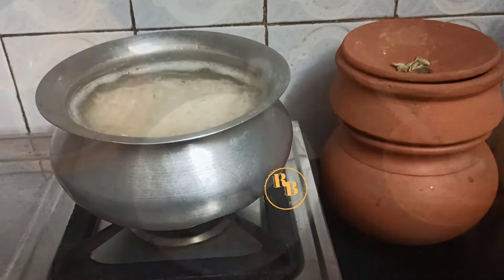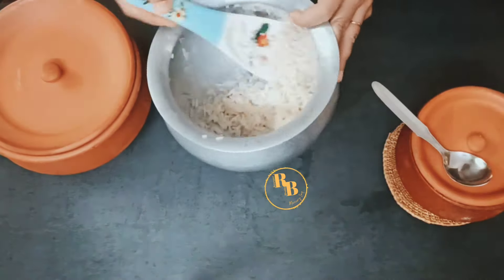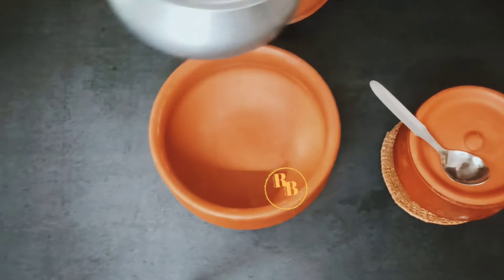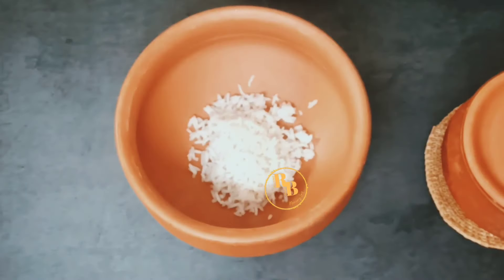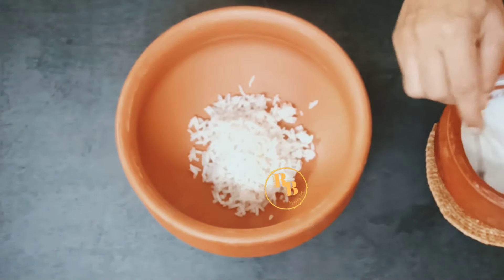Then mix it with curd, salt, and water and store in an earthen clay pot or mud pot. Since we want to ferment rice, the idea is to leave it overnight at room temperature. Oriyas call it basi bhat if you leave it for fermentation overnight.